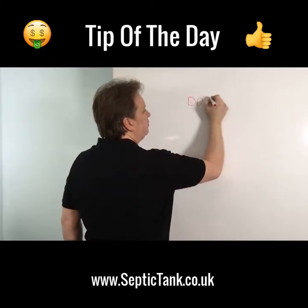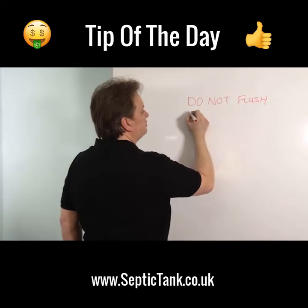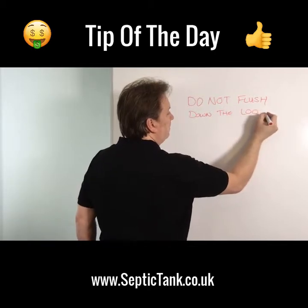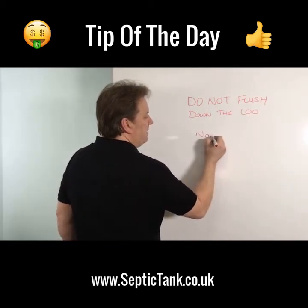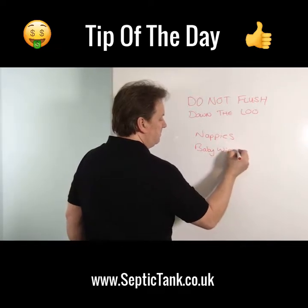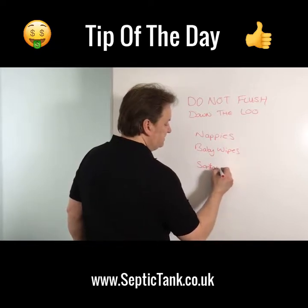Do not flush down the loo the following: nappies, baby wipes, or sanitary towels.